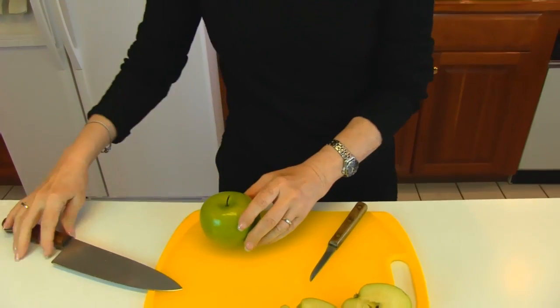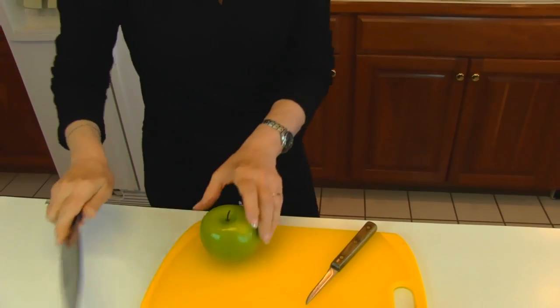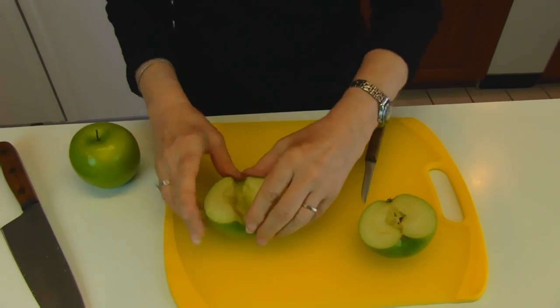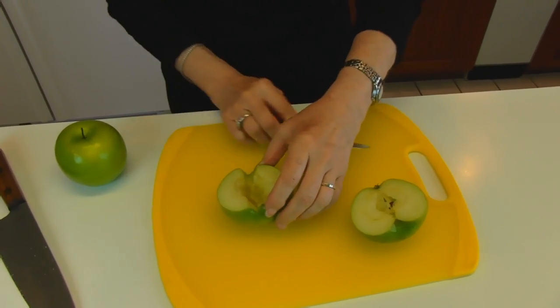First thing you want to do is take a chef's knife and cut it down the middle like this. It will give you two equal halves. I've already done that on this one. I've taken a small paring knife and just removed the core.